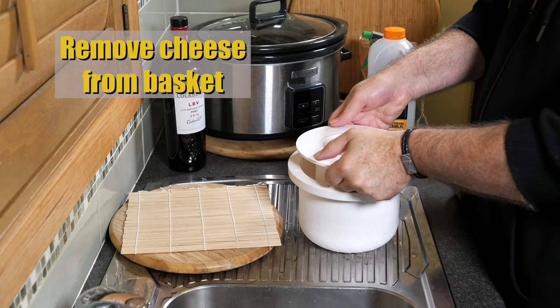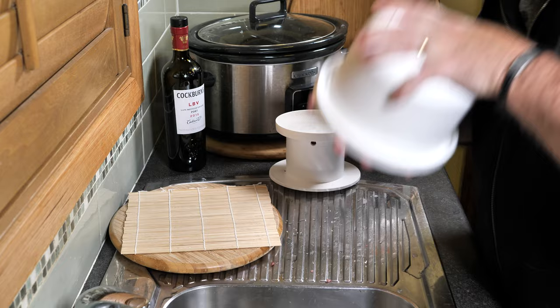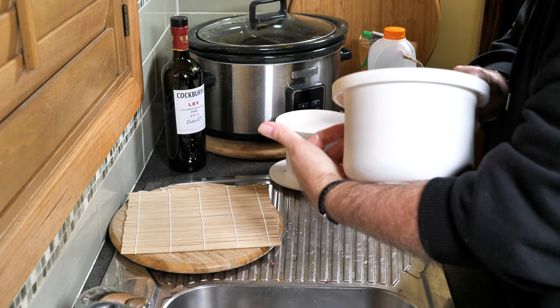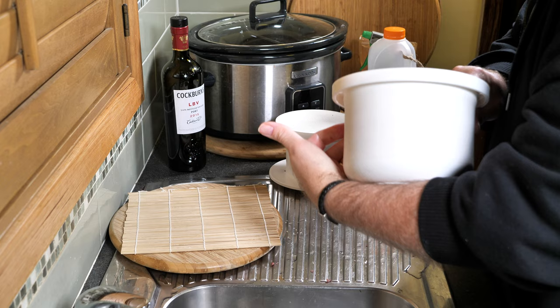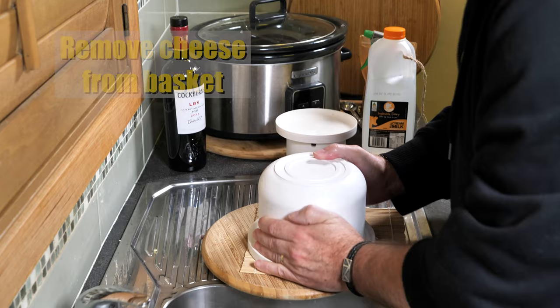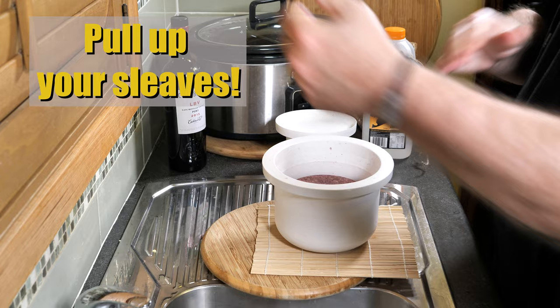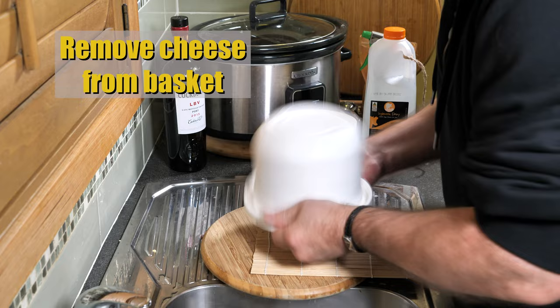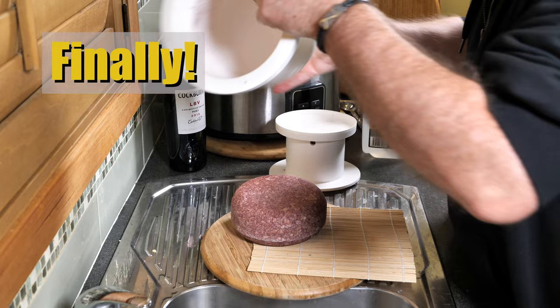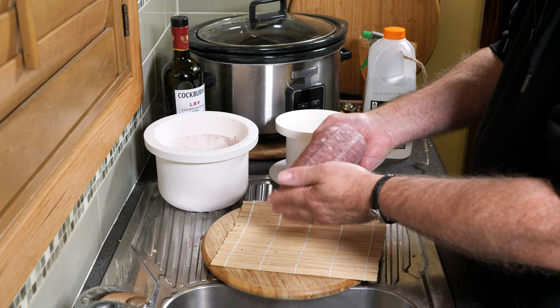Now we're going to remove the cheese from the basket — it's now officially a cheese. Bit of a tap... not much going on there. This is not good. Give it a good vigorous shake — and plonk, it finally came out of the basket! That is one good-looking cheese. Visually appealing — best-looking cheese I've seen in ages.